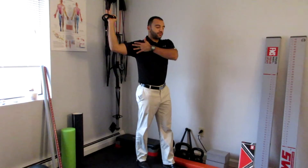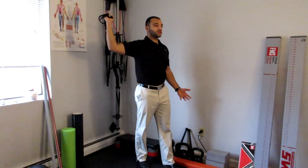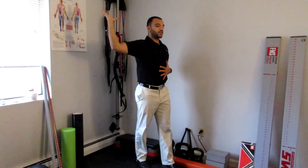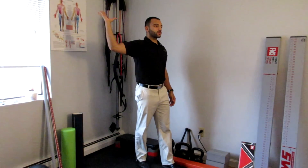I'm stretching through the front part of my shoulder. After you're done holding for the prescribed dose, you're going to let go of the band and see — while maintaining proper position — if you can express that new mobility with your opposing muscle groups.